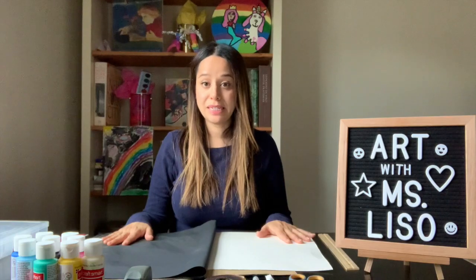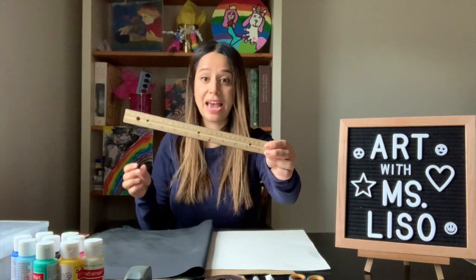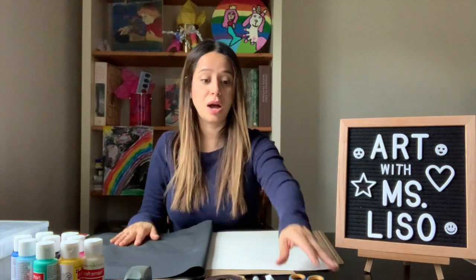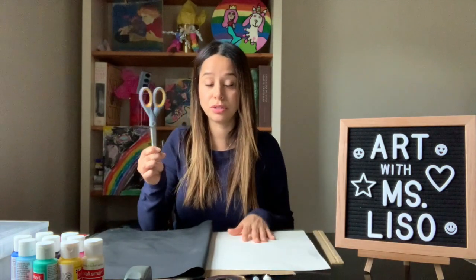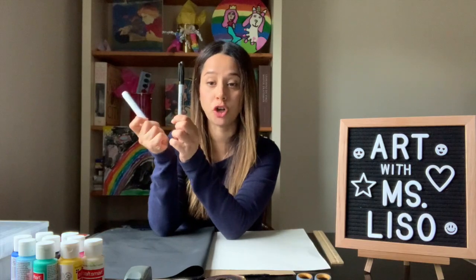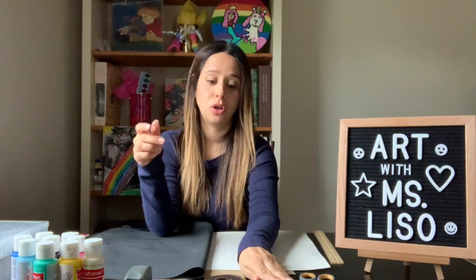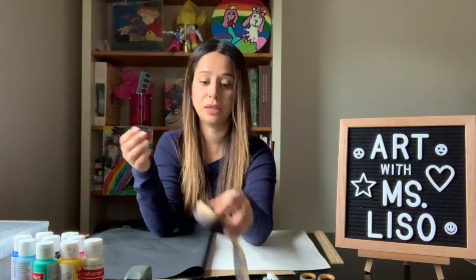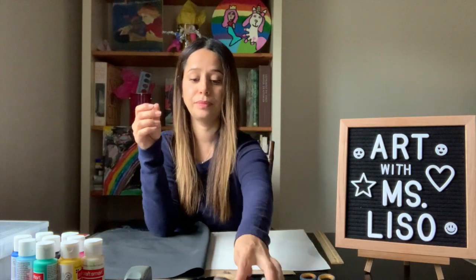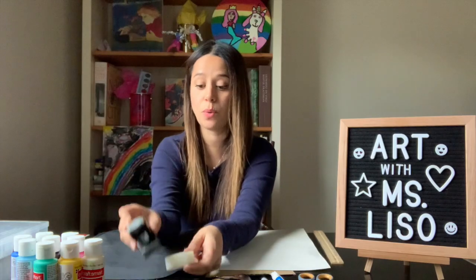Here are some materials you are going to need for this project. First you're going to need some type of measuring tool — I have a ruler, it could be a measuring tape also. A cutting tool — I have scissors. Miss Lisa has these markers; I have a Sharpie and a white paint marker. You could also use regular paint or crayons if you want. You're going to need a ribbon. You could have tape or a stapler depending on what you have at home.